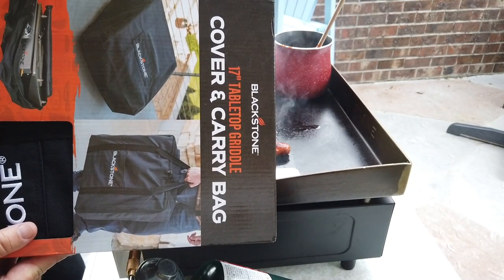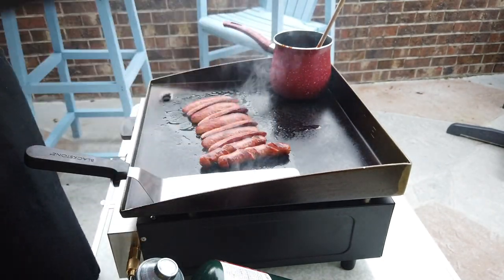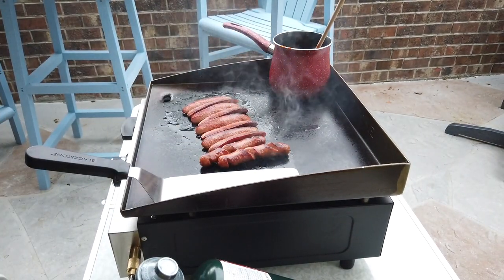This is what I was talking about — the Blackstone 17-inch tabletop griddle cover and carry bag. It works out perfectly and I'm looking forward to using that.